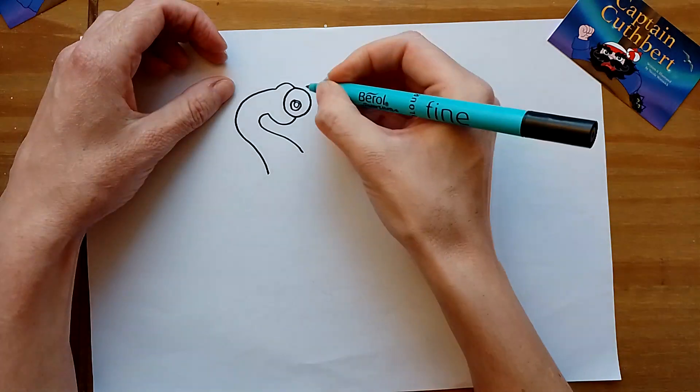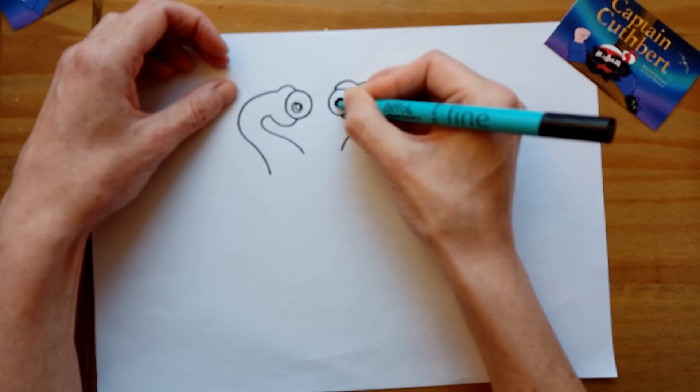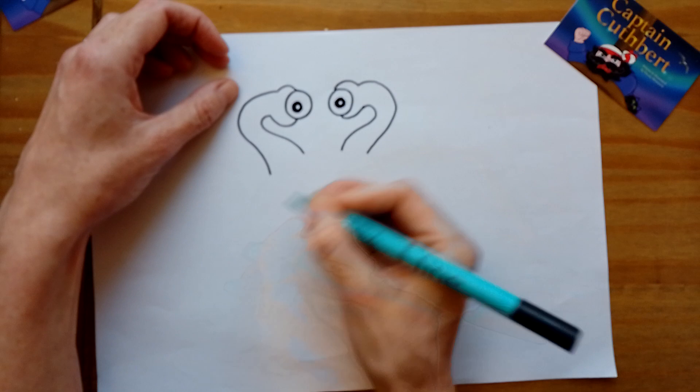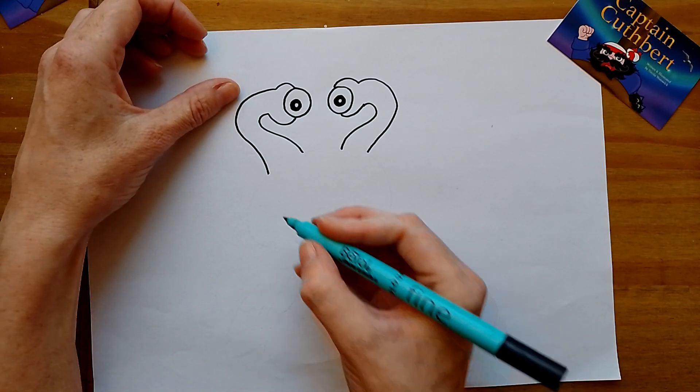Don't worry if you don't get them perfectly round, because you can neaten it up after — no problem. What I would do anyway is not draw straight with a pen. I usually draw with a pencil and sketch. So at least you can see what they are. I think you can guess.